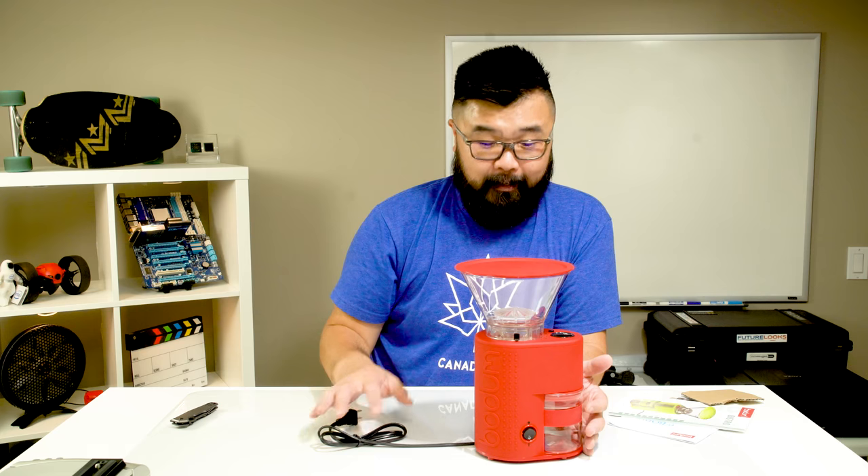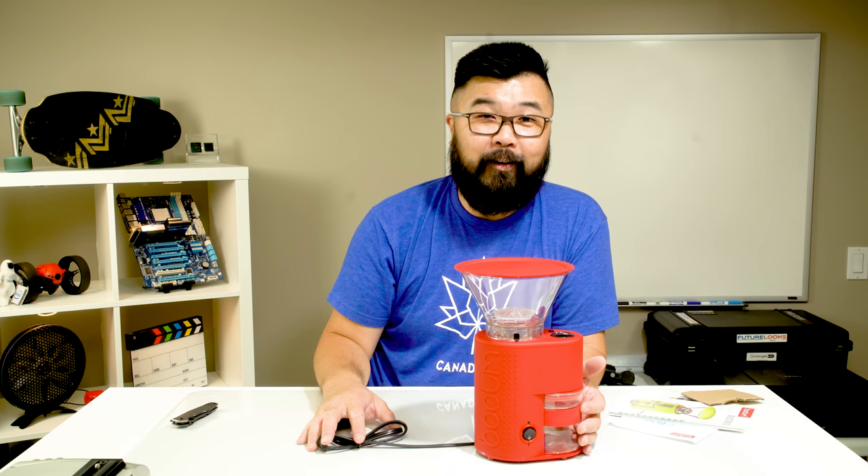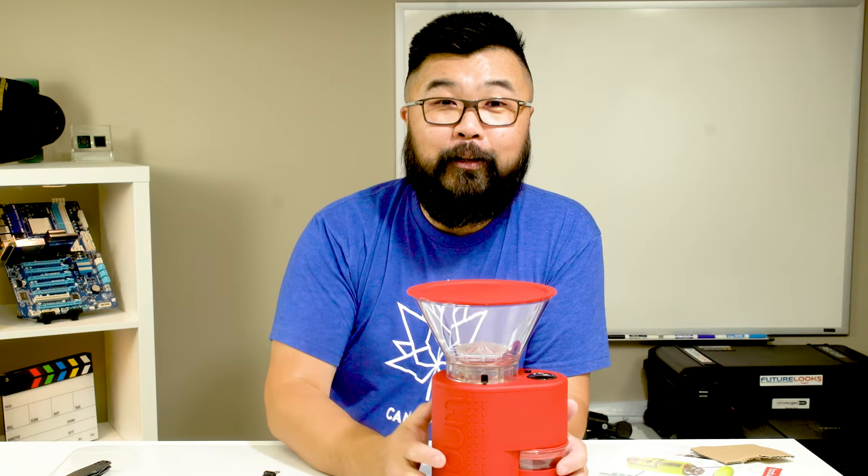That Starbucks one, even though it was kind of crappy, actually wasn't bad for longevity — it really did last a very long time for an appliance. Anyway, that's me. I'm Steven signing off. Don't forget to like, comment, and subscribe if you like the stuff I do here on occasion, and we'll see you again in the next video.